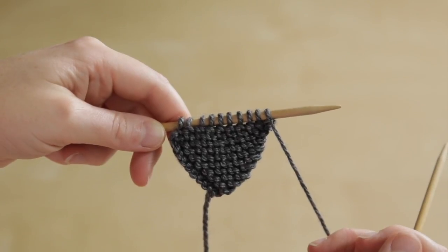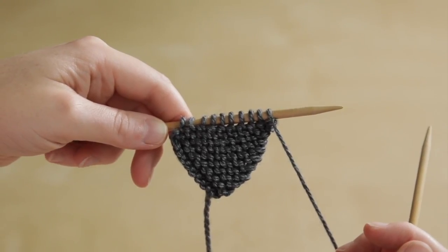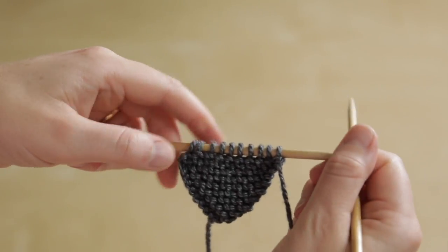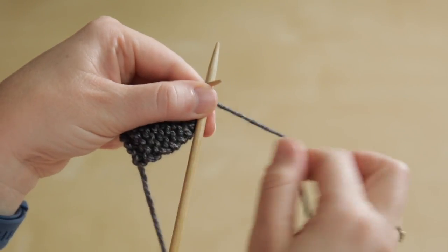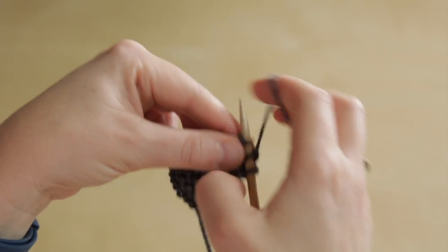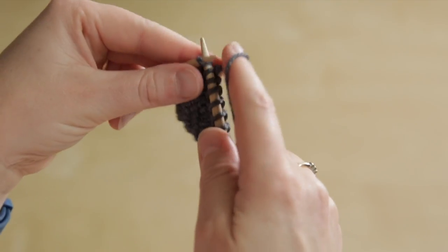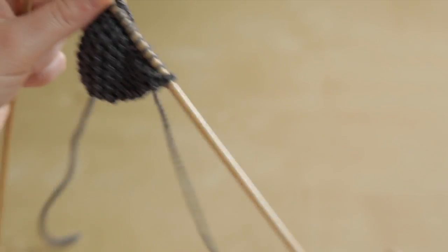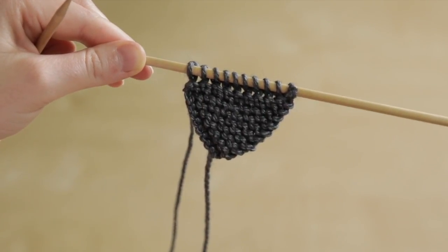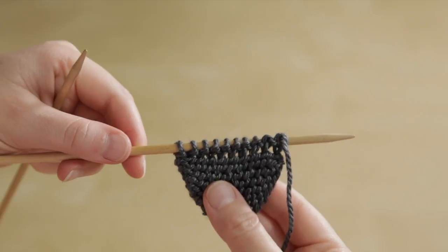When you work in stocking stitch or other stitch patterns you need to work the wrap with the stitch so that the wrap is hidden on the wrong side of the fabric, but in garter stitch they're really well disguised and you don't need to do that. So all we have to do now is just knit across completely as normal, and we're now working in a different direction thanks to those short rows — and that's wrap and turn.